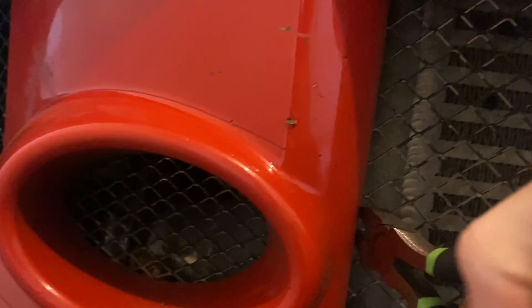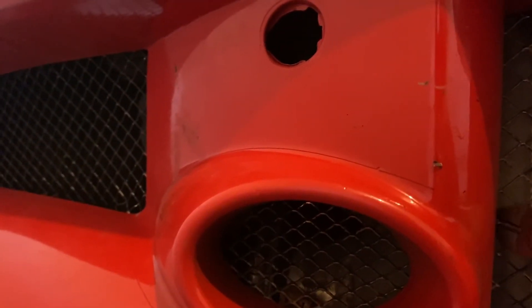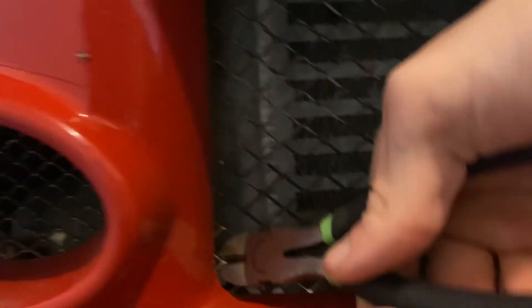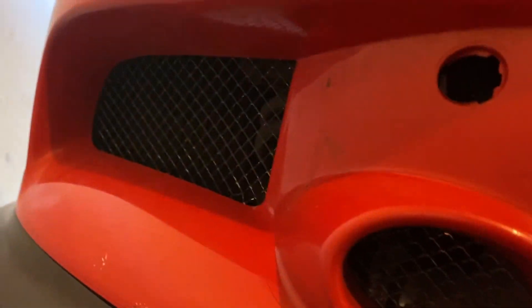Okay so I just got the Evo all jacked up and I just kind of see something and I'm like, forget it — I'm doing it. I'm cutting the grill out. I don't care, I'm doing it. I don't think a lot of this is even connected anyway.